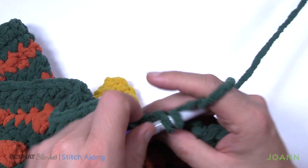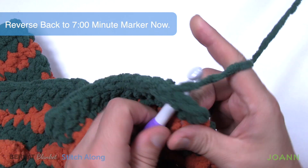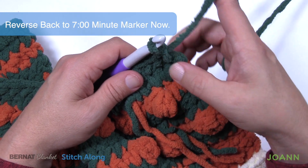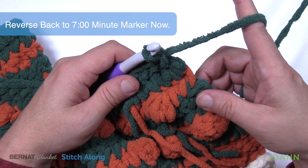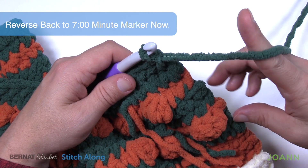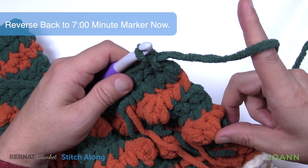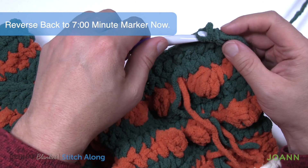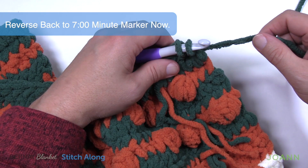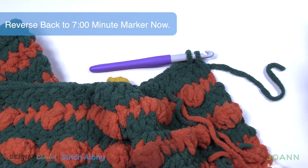I'm coming up to finishing row number six. I'm gonna put a time marker on here so that you can reverse back to go back to row number one — you need to repeat row number one through six one more time. Row number one is the first bobble row, going one, two, three, four, five and six. Do that one more time. Then once you have it done one more time, you need to repeat rows number one and two one more time. So you're gonna repeat rows one through six one more time, then repeat rows one and two one more time, and then that's it. I'm gonna leave this with you now, get this done off camera, and when I come back we will conclude the final two rows.